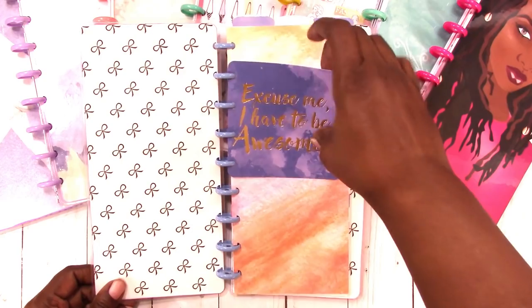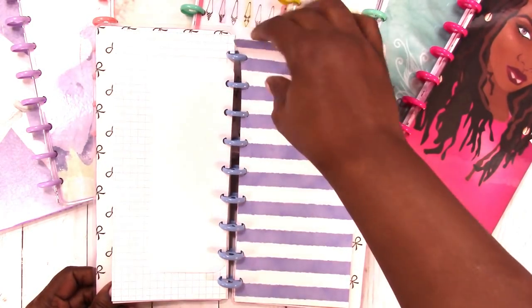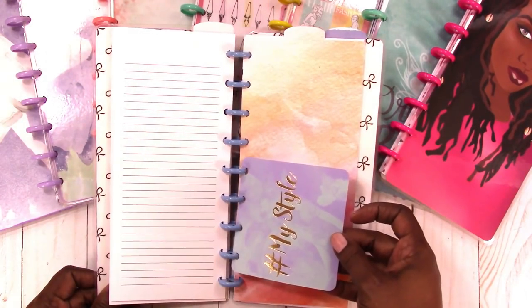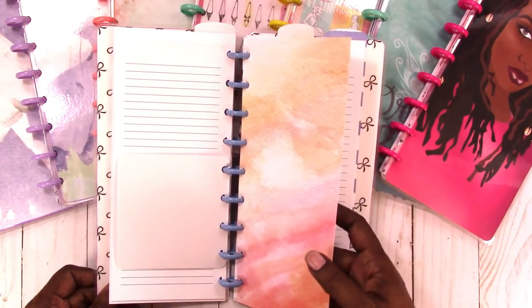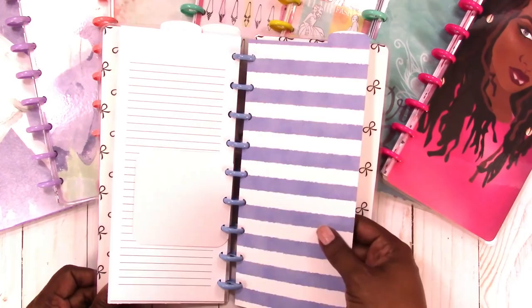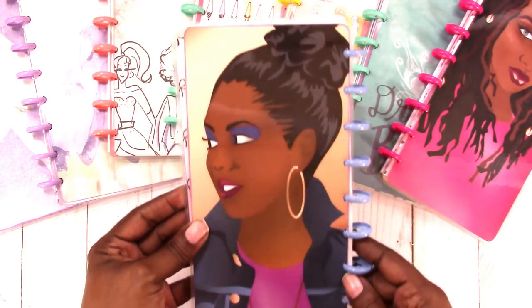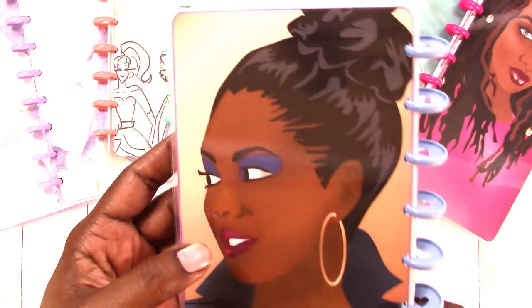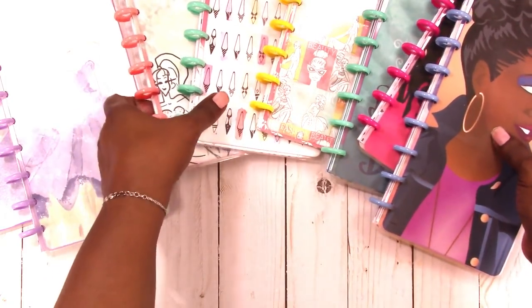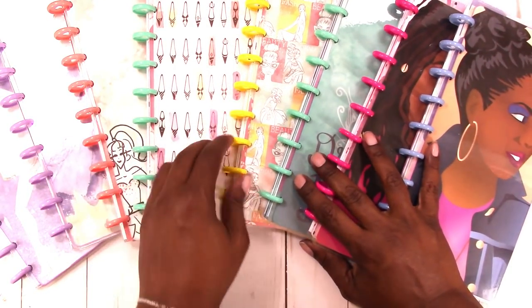The last notebook reads 'I Have to Be Awesome.' Here's the dashboard, your grid paper, the card, and the first top tab divider. Then the monthlies, a 'My Style / Hashtag My Style' card, the second top tab divider, weeklies, 'Think Big,' and the last top tab divider. Here's the inside cover and the back cover. I've inked all the edges with a coordinating color — I just like the way it looks; it kind of finishes off the edge.